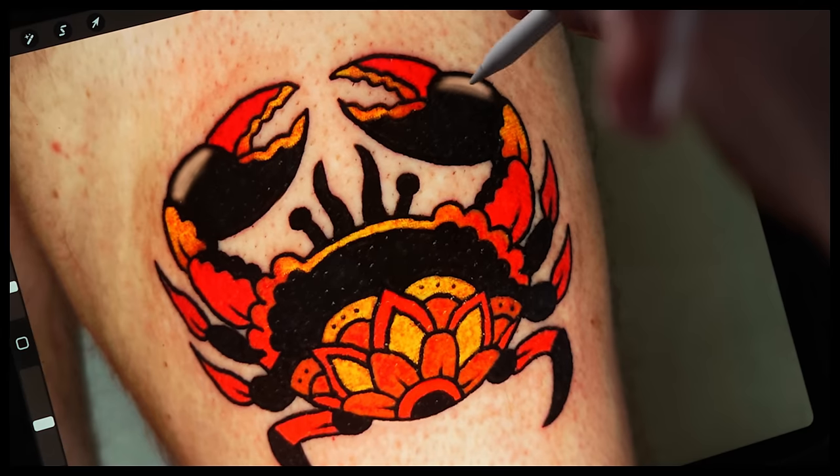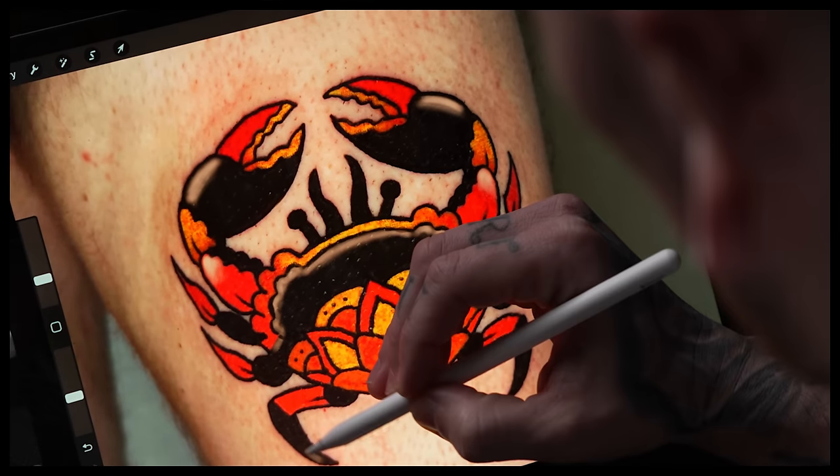Gillian, you mentioned in the email that you've been tattooing for about seven months now and you sent in this sweet little crab. You also mentioned that you want to pursue traditional tattooing, and this isn't quite traditional, but let's see where we can push it. The first thing I noticed, even if I wasn't trying to make this super traditional, is the lack of skin tone coming through, something I would really like to see. I would have liked to see that skin tone showing through on all the black and even in some of the oranges.